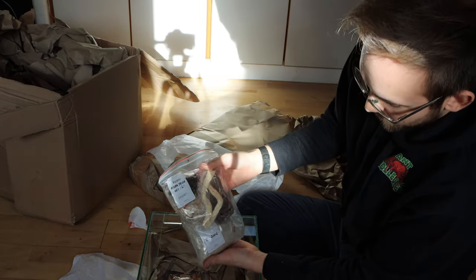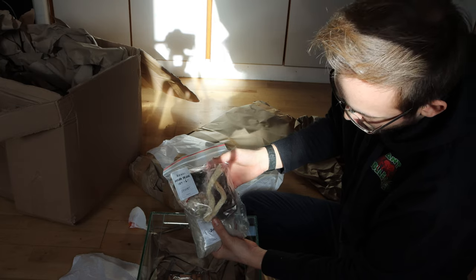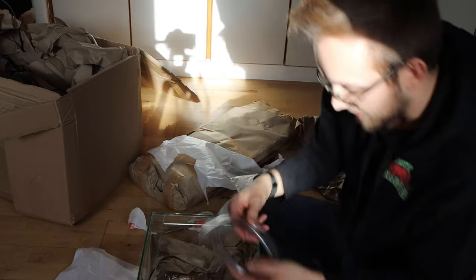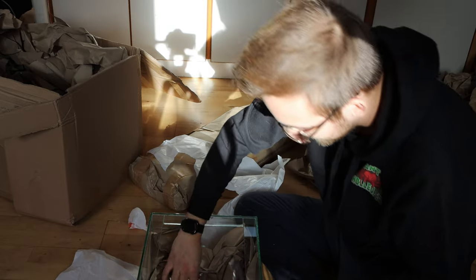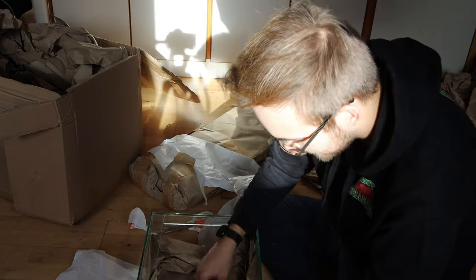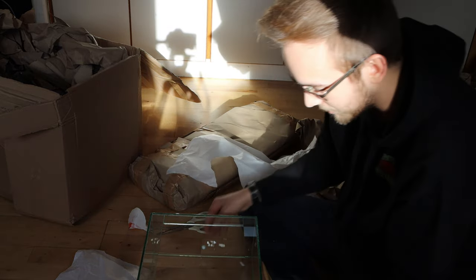We have the decorations right here, because it's an outworld set with decorations, which is of course very nice. And then we also have a little bit of tubing. And then we have all the dowels for the nest itself. A very, very lovely unboxing experience.